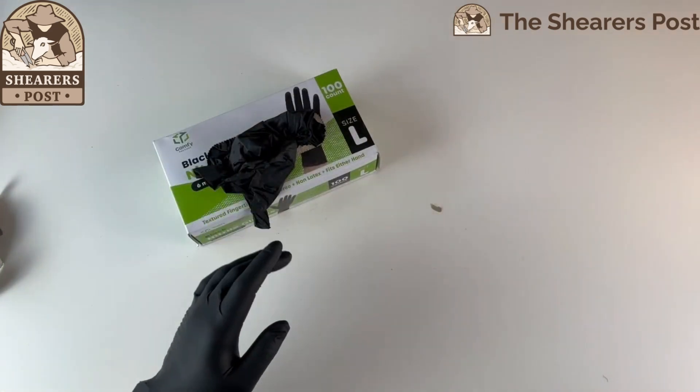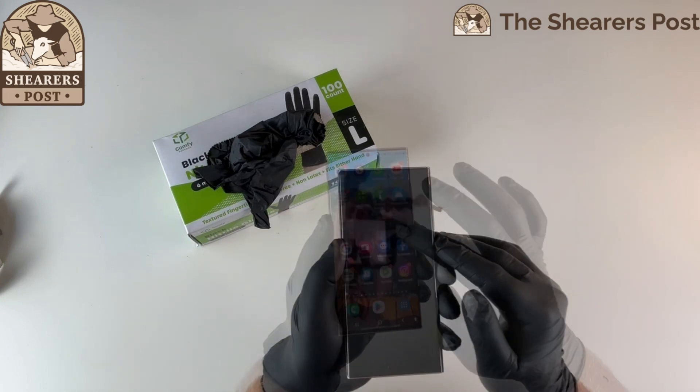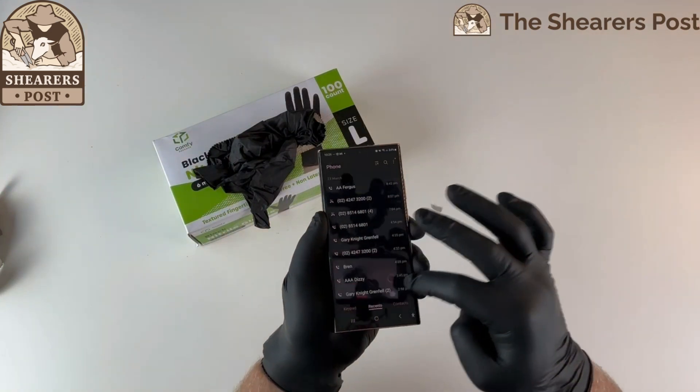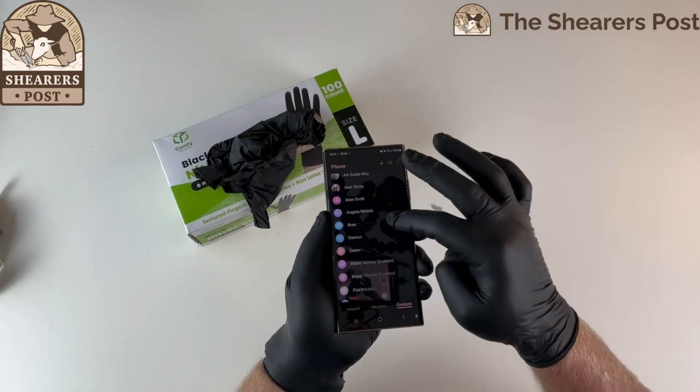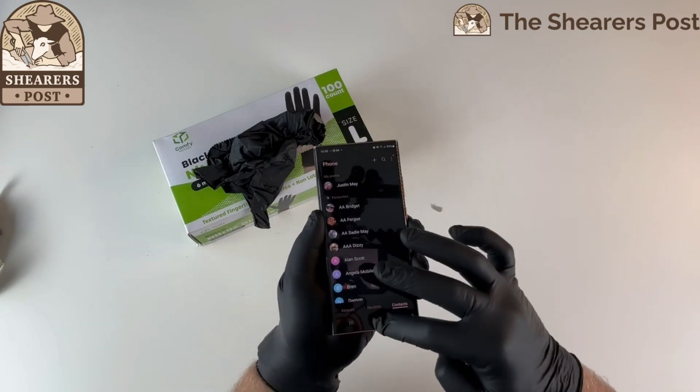So what I'll do now is see if I can get the dexterity, and I'll get my phone. It's quite good — I can go through to my phone, there's my contacts. I can scroll up and down my contacts quite easily, so I can use my phone. So that's great.